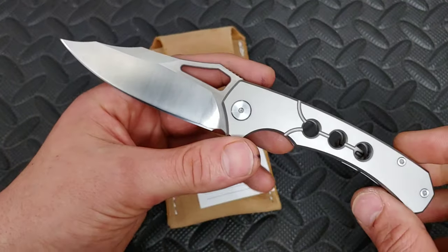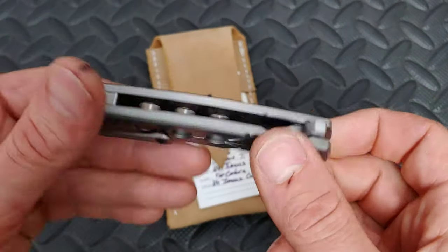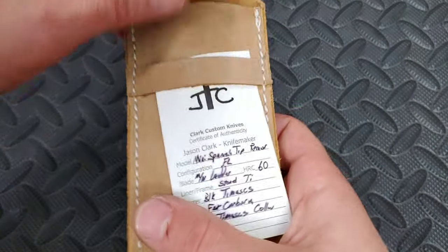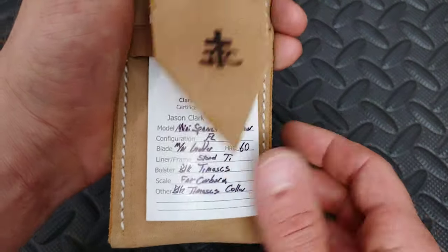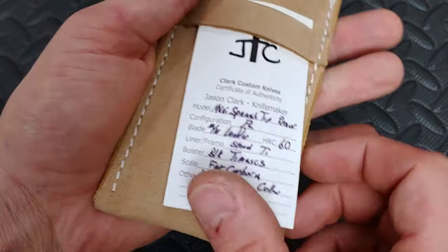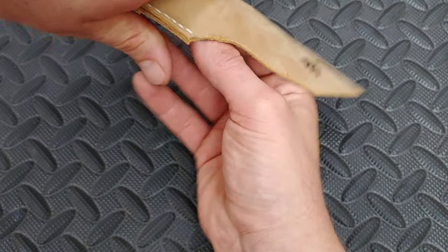Bang Needs Knives, I'm Jared. My lovely wife Cara is at work and today we are checking out the Jason Clark Spanish tipped razor. Here is the card — I just want you guys to see this beautiful packaging, very nice leather. Let's get this baby out.